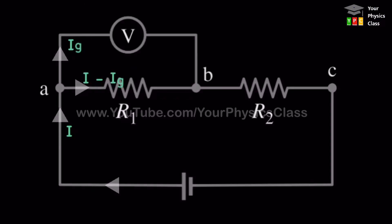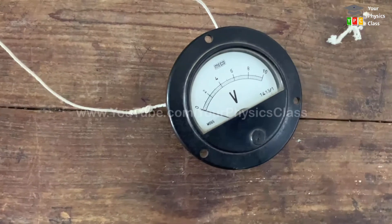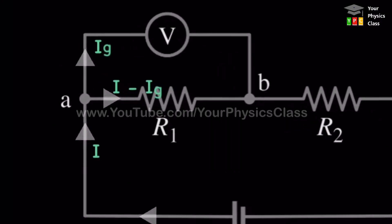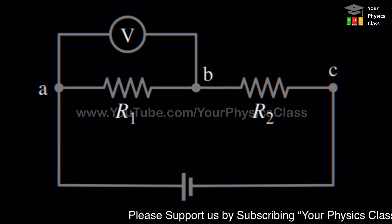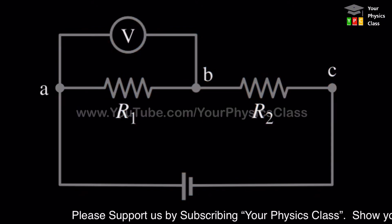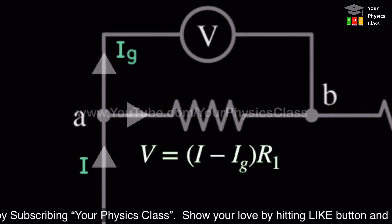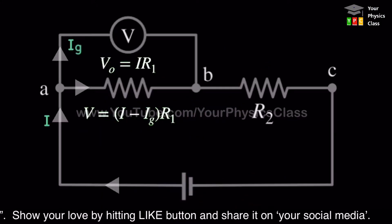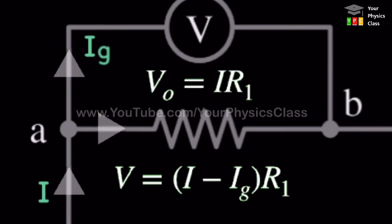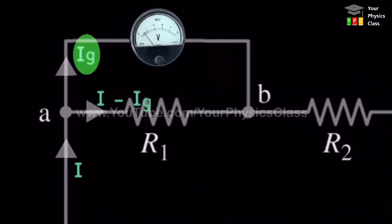That is why a practical voltmeter has some large but finite resistance instead of infinite resistance. This means some fraction of the circuit current passes through the voltmeter, causing the current to be slightly lower. As a result, the potential drop across the resistance being measured is decreased — so you end up measuring a different, reduced value. The voltmeter is a current-dependent device.